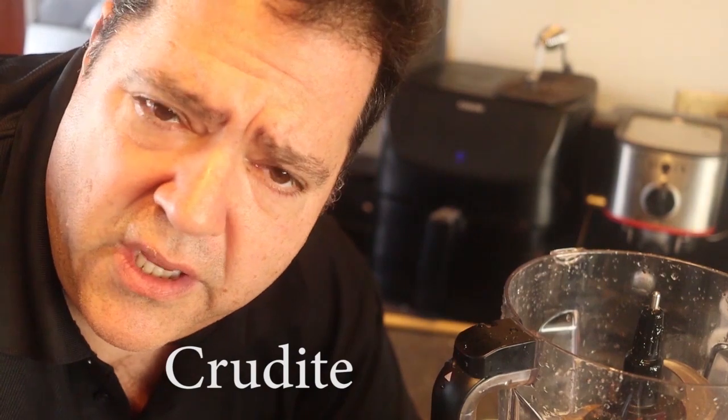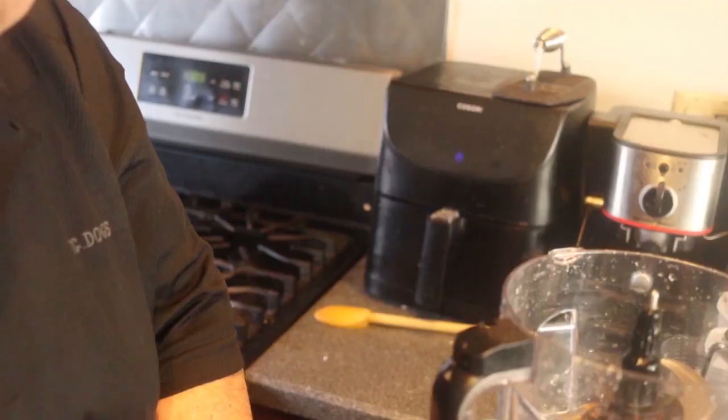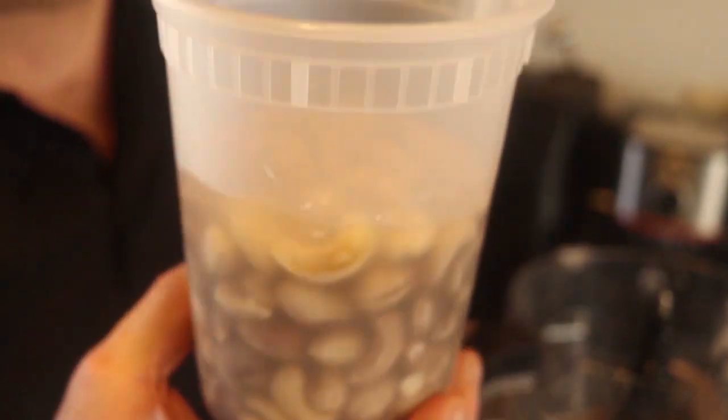My third dip is a curry dip — a very interesting and nice dip, used for fresh vegetables. A very popular appetizer is to cut up fresh vegetables like broccoli, cauliflower, red peppers, carrots, and celery, arrange them on a platter, and put some dip in the middle. The vegetables are healthy, so I want a dip that matches that healthiness. This might be my favorite dip — it has a lovely Indian flavor. I start with a cup and a half of cashews.